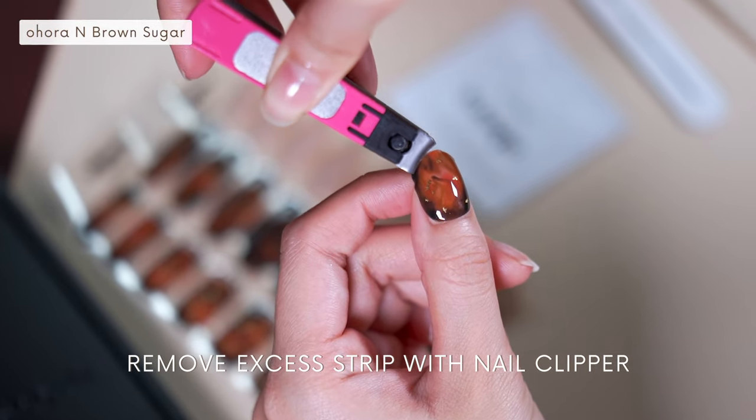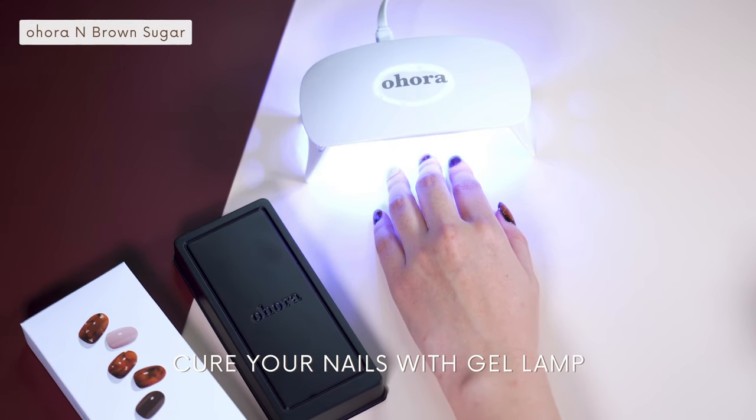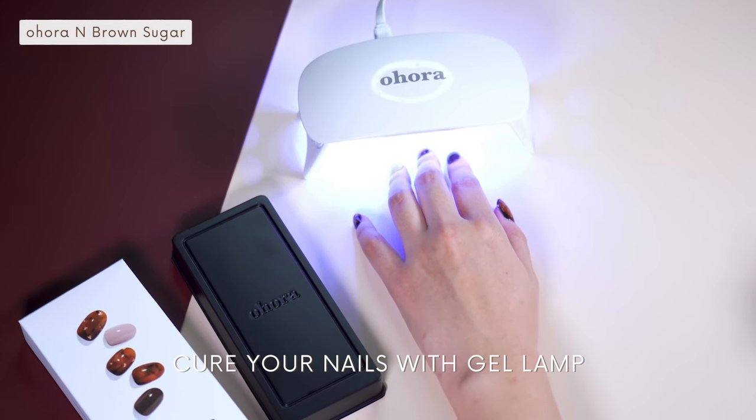Use a nail file to remove the excess strip, and once you're done with that, cure your nails with Ohura's gel lamp. This process makes your nails fully cured and glossy.